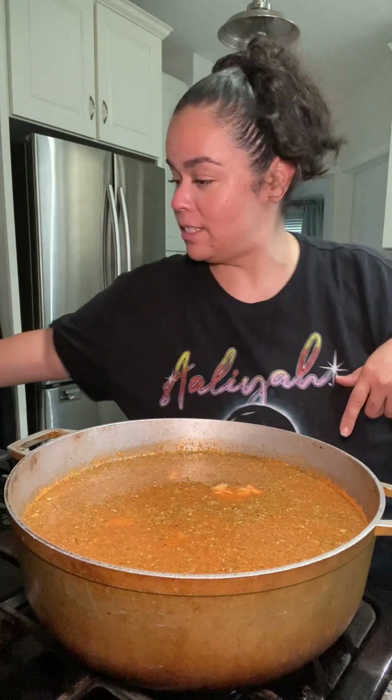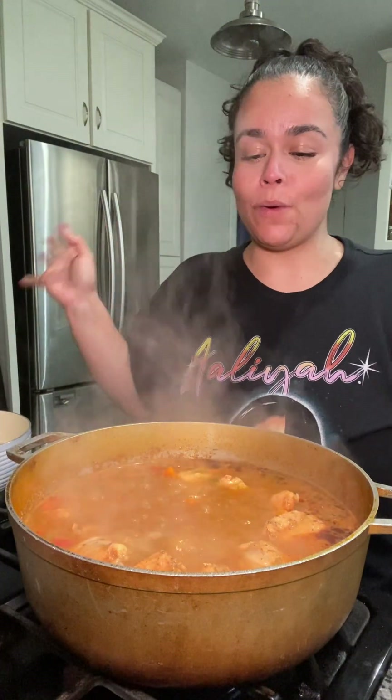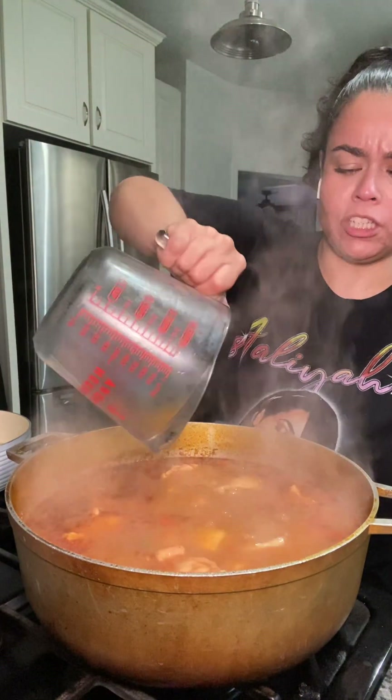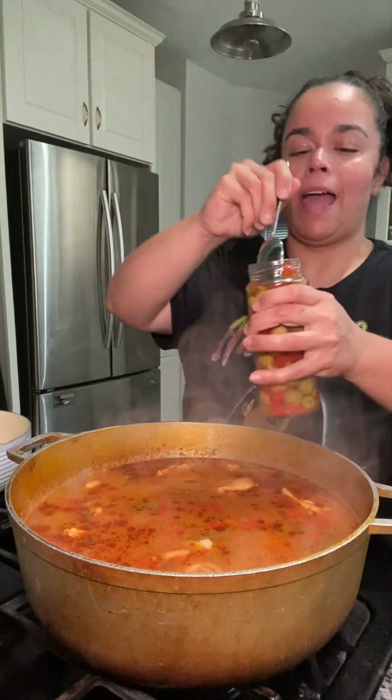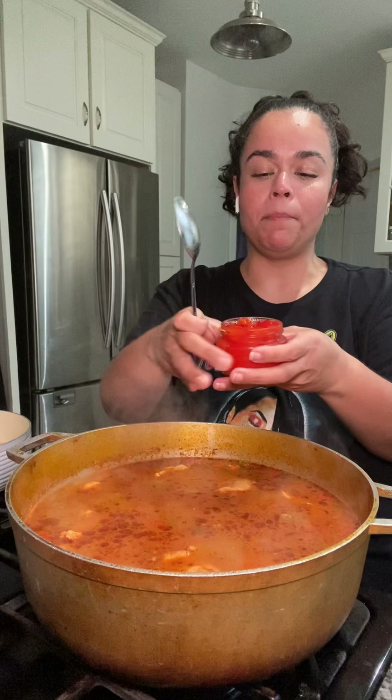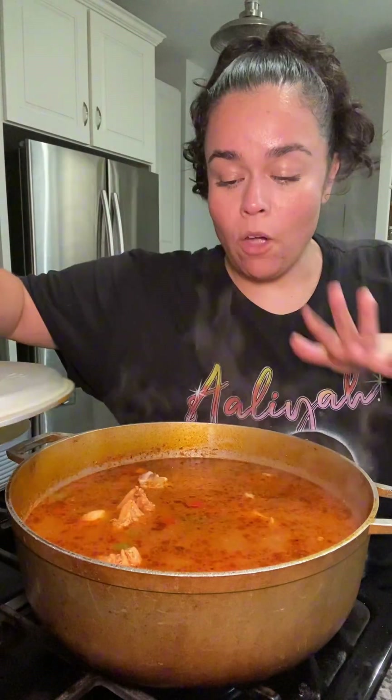I'm letting this cook until the chicken is all the way cooked through. At that point I have some potatoes soaking in cold water just waiting their turn. I have a few aceitunas — I'm only putting a few and a little bit of the juices. I'm not an olive person but they make a difference. I also have some sliced pimientos and I'm putting a little spoonful of that in too.